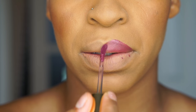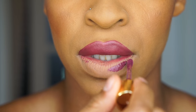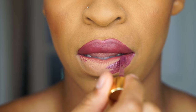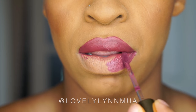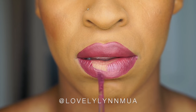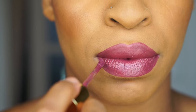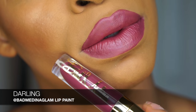This one is called Darling from the Bad Medina Collection. I'm staying inside the lines, making sure I go to the bottom of the lips — staying inside the lines is a major key. Just make sure you follow your lip lines. Some people like to overdraw them; I just like to stay inside and go over a little bit of my top lip. And that is Darling.